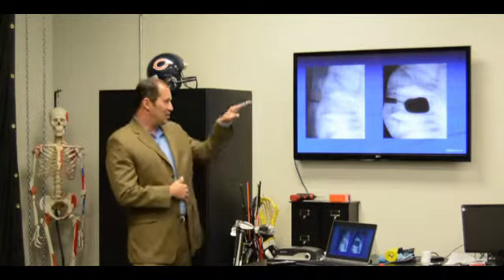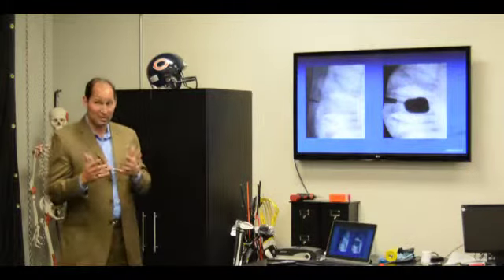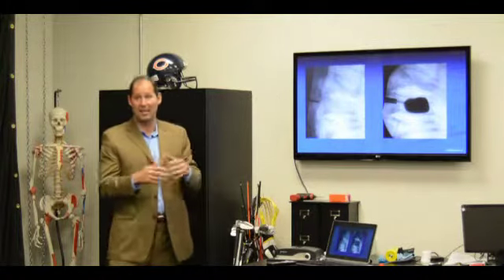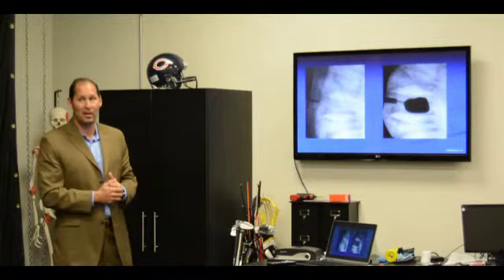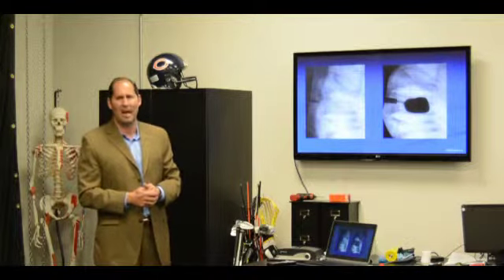If that cement, for some reason, didn't properly get in there, would you shave it off the same way you'd shave off bone, or is it harder? No, you can't get into that area to do that. One of the complications of this operation is the cement can go into the spinal canal around a nerve — in that instance, yes, you do have to address it. That happens pretty rarely, but if you didn't like where it was in a particular vertebral body, you wouldn't have a chance to do it that way, and there's not really a need for that.